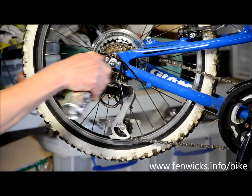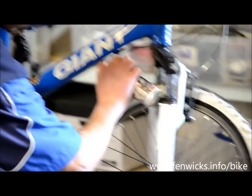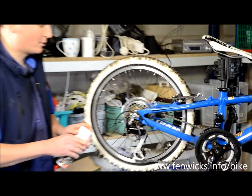You can do the rear mech, front mech, any cable housings, a little spray on cable ends, and just do any of the mechs and that sort of thing. Great all-over product.